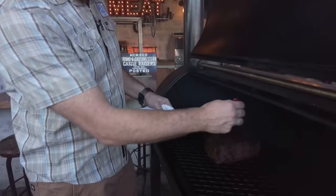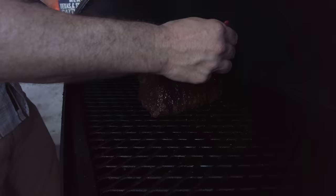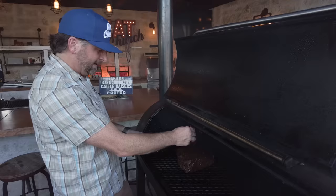This prime rib has been on for about 45 minutes, and I'm basting it with the same Worcestershire W sauce that I used as a binder, which I thought would be a great complement to the bark we're building. You can tell this dark color is going to have a great contrast when we cut this thing open to that beautiful pink inside. I'm going to baste this two or three times during the cook, and we're looking for 120 in the dead middle.